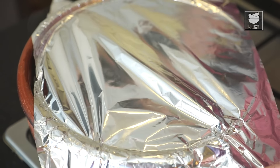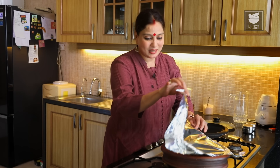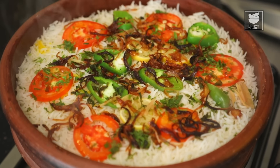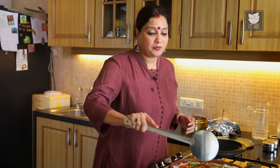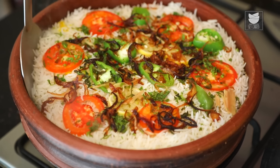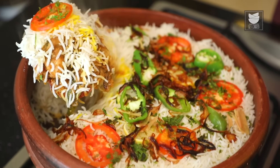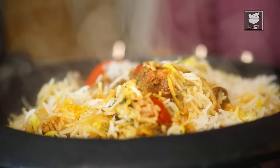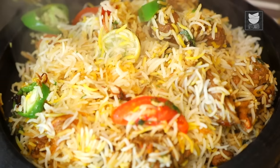Cook on Dum on low flame for 20 minutes. We've kept the Biryani on Dum for 20 minutes — let's open this up. You can see the steam. Our Biryani is ready to be served. It's advisable to remove the layers from the side rather than putting a spoon in the middle — just gently pick up the pieces and rice from the side. Our Sindhi Biryani is ready to be served. Serve it with a delicious Raita.